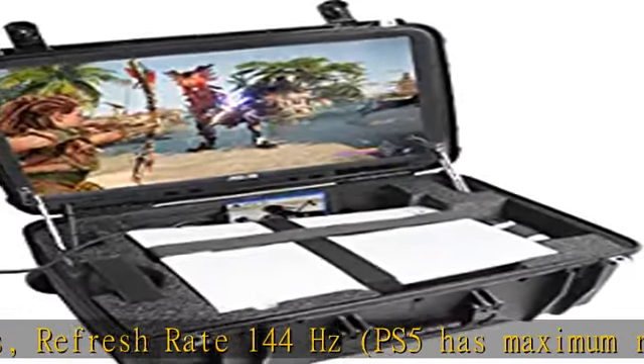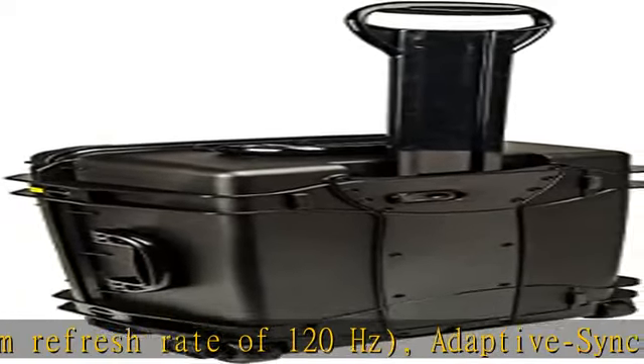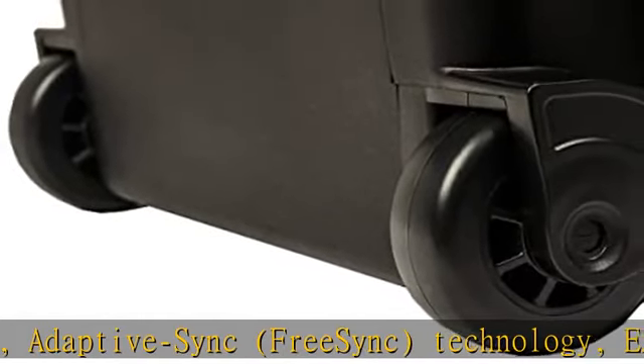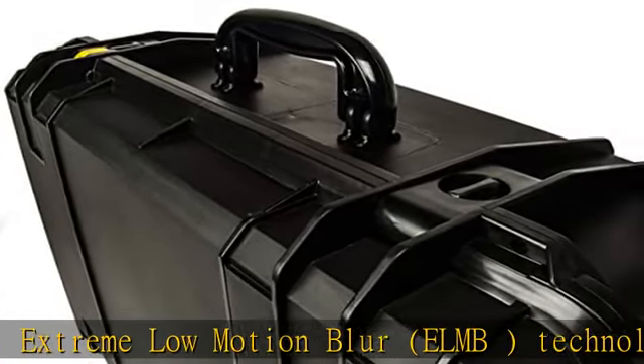Additional display features include I-Care technology with flicker-free backlighting and a blue light filter. The aspect ratio is 16:9 with LED backlight. The video game case is padlockable, has a weld lid with lid stays for adjustable viewing angle, and games can be played without removing the console because built-in fans keep the system cool.